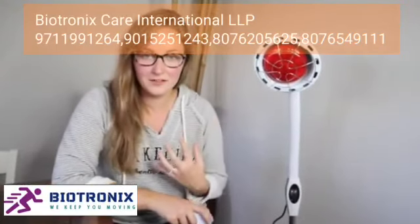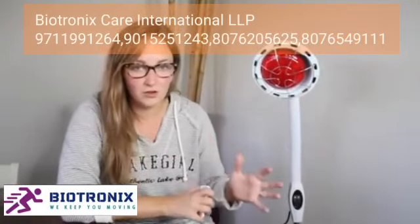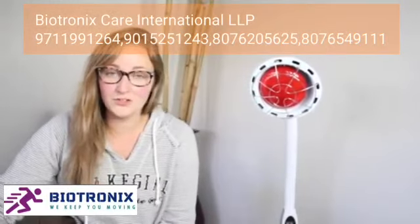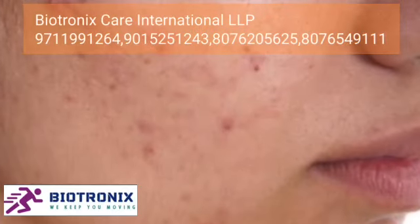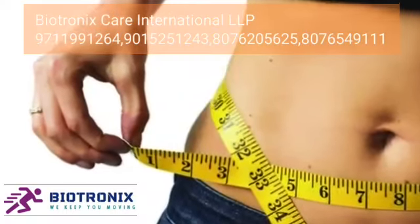Lower back pain is a big problem for a lot of people, including myself — that's my major problem area right now and I'm really hoping this is going to help. I've heard so many great things about infrared lights and I'm excited to see the benefits. It's not only used for muscle pain; it's also supposed to help with scars, wrinkles, acne, psoriasis, hair loss, weight loss, and recovering from injuries.